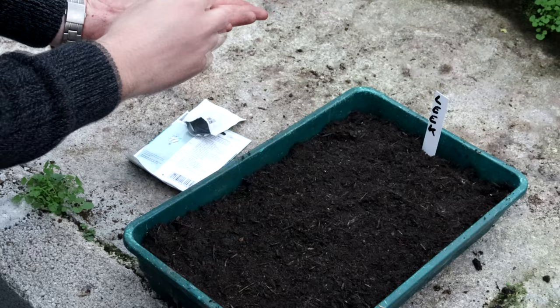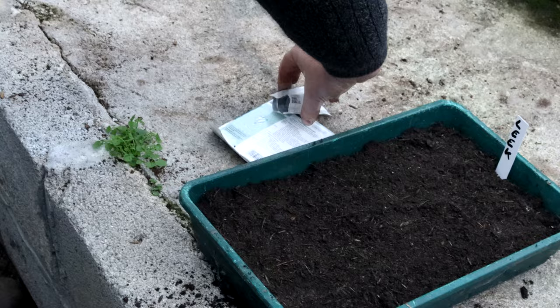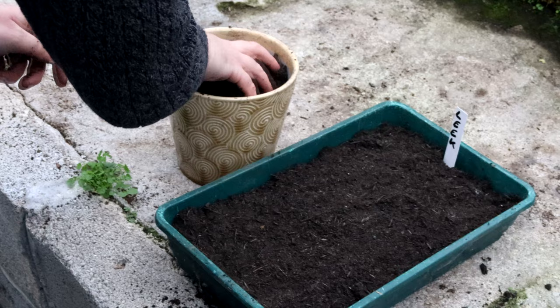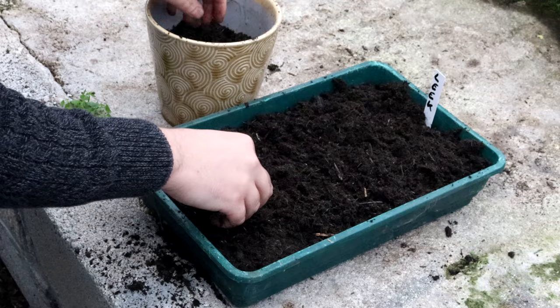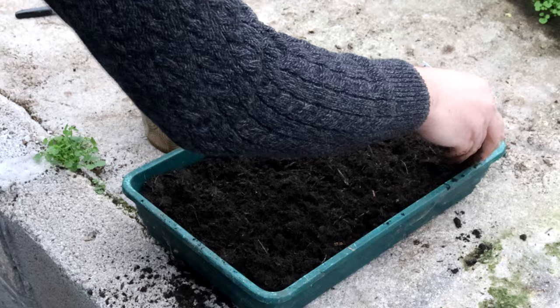I didn't need all of them, so I'm going to put the rest back — if these fail I've got more to sow again in a couple of weeks, and otherwise I'll still have some seeds for next year, so I'll get three years' worth out of these. Now I'm just going to sprinkle over very lightly some extra compost on top to cover the seeds and make sure they're nice and warm and protected from the elements. Don't need too much — just enough to cover the seeds.